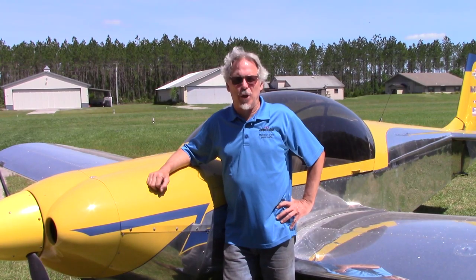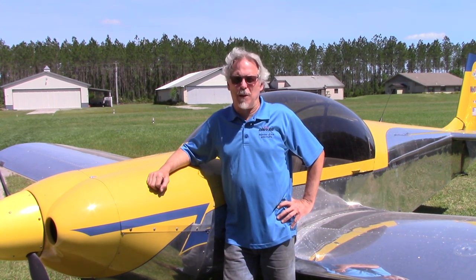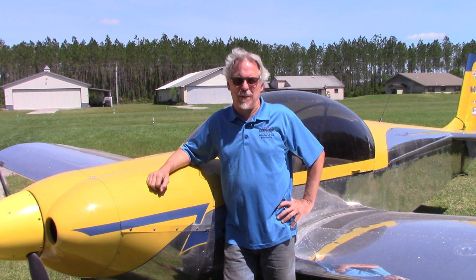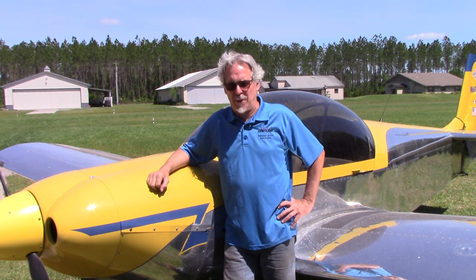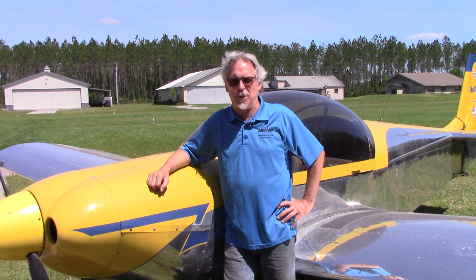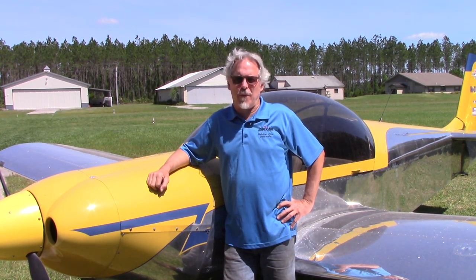So there you have it — a look at three engines: things to emulate and mistakes not to be repeated. We have all the training, parts, and information available to you, so please take advantage of it. If you like content like this, please remember to subscribe to the channel. We appreciate your support, and thanks for tolerating a little wind and airplane noise today. We'll see you out on the flight line.